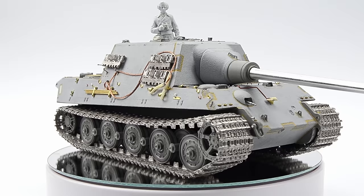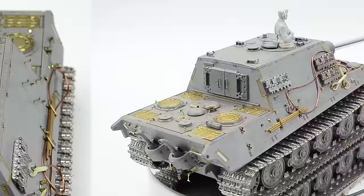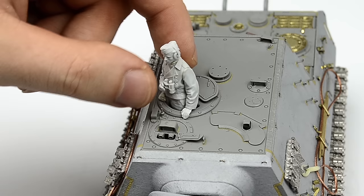Of course I mean just the basic painting like camouflage, decals, and some details, and the weathering — we'll keep that for the upcoming episodes. So as usual, it starts with disassembling.